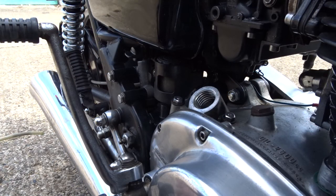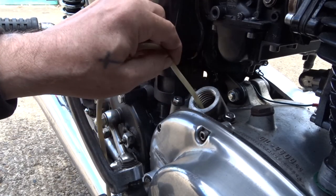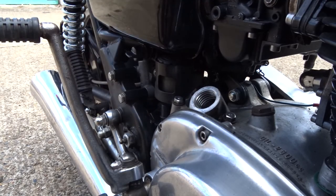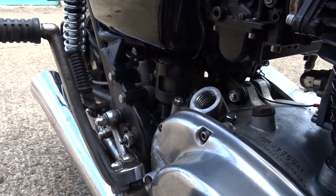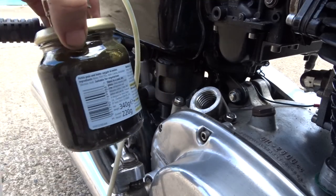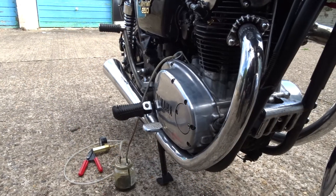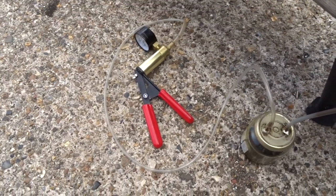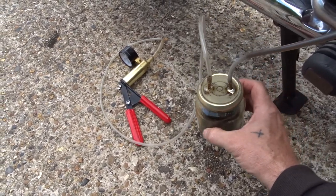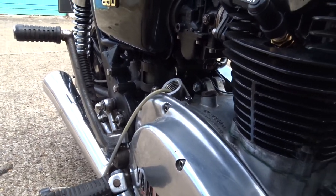I'll show you how much I've taken out in a minute, once we've got the right level. It's slow getting it out with this little tiny tube. Using a brake bleeder into a jar to sump the oil out, to save having to take the drain plug and everything out.